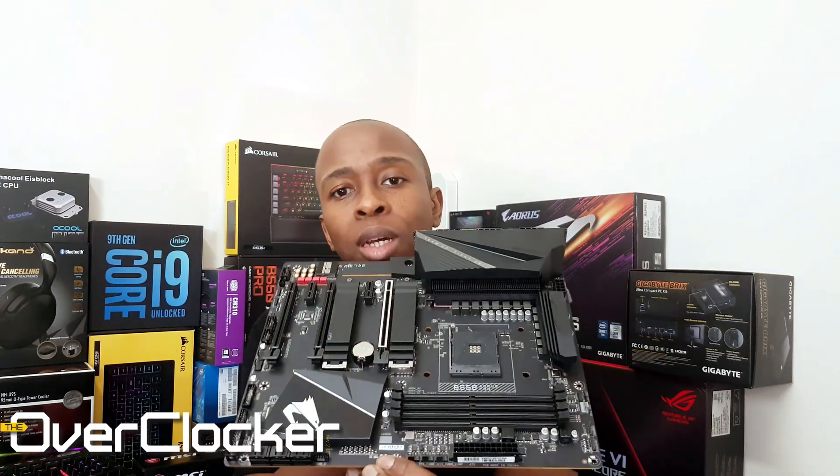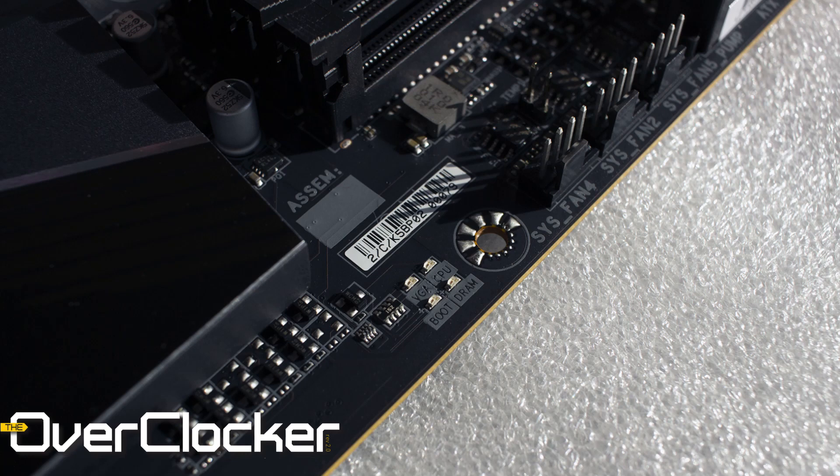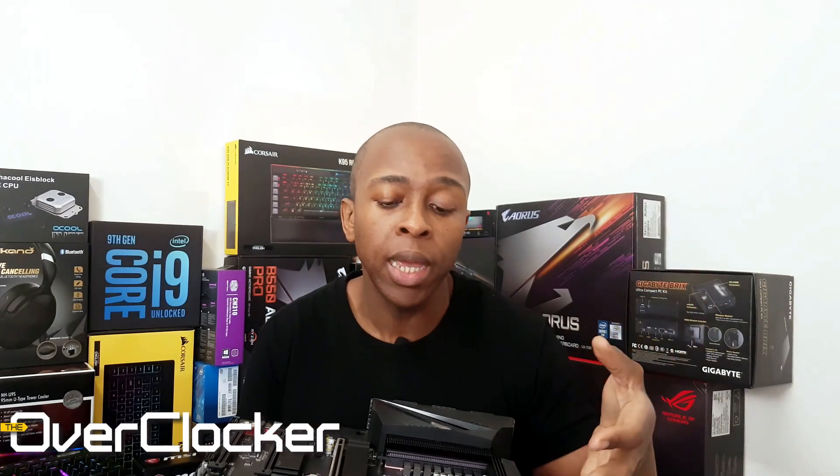This board actually works for me. I like its simplicity — I really do. I do lament the fact that there isn't a postcode LED here. What Gigabyte has instead are these four LEDs that turn on indicating whether the system is going through CPU testing, DRAM testing, VGA testing, or booting during the POST process. In lieu of a debug LED, I would rather have this than nothing at all.